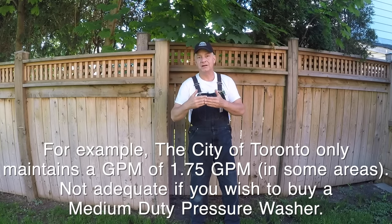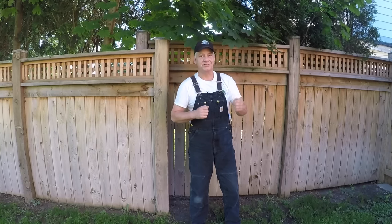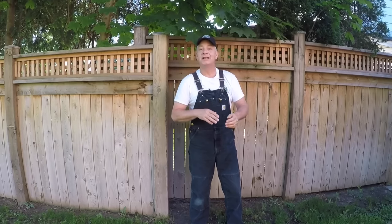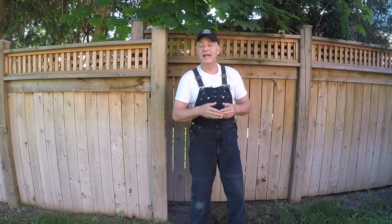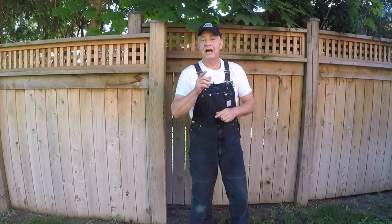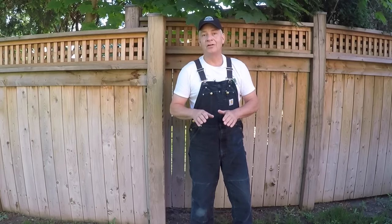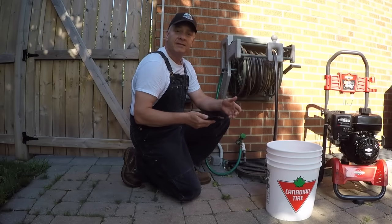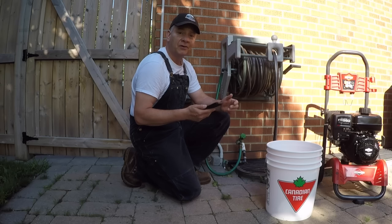The pump is going to be trying to displace water and the water is not going to be there. If you have a pressure washer and you find that it constantly surges — you get pressure and then it drops, and then you get pressure and then it drops — and it will eventually within seconds to minutes start to trickle and in some cases just stop pushing water out altogether, it's highly likely that the pressure coming out of your house is far too small to support the output of the pump.